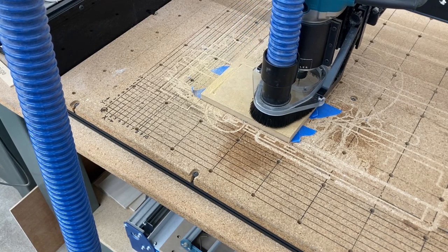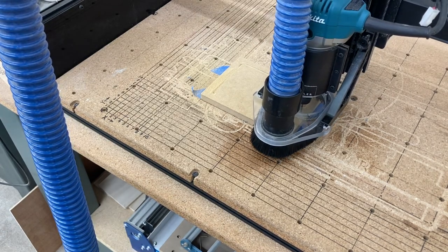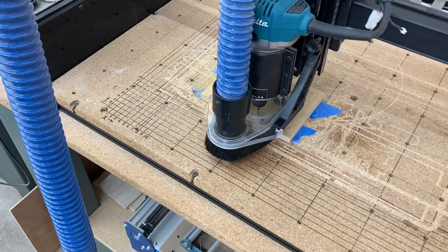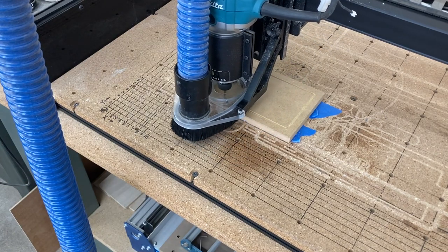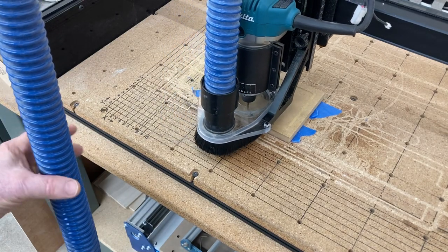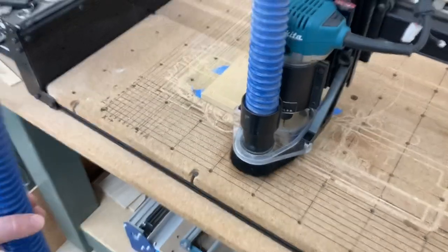I wanted to show you the end product first, and then we're going to talk in detail about how I got to this point. For those who do not have a dust boot on your CNC machine, it makes a world of difference. You can see that this is capturing probably about 98% of all the dust, and that makes cleanup so much easier.